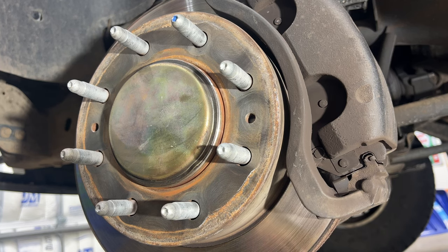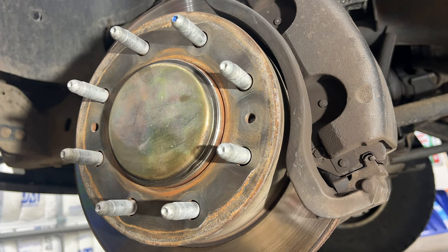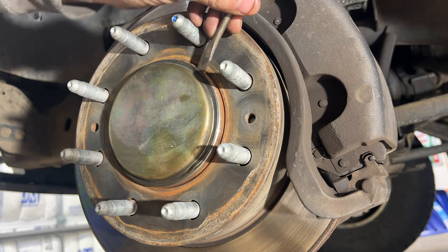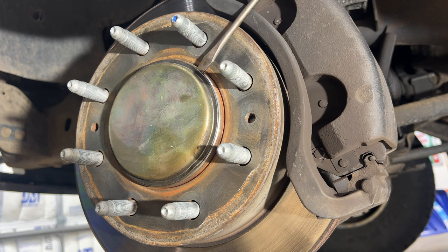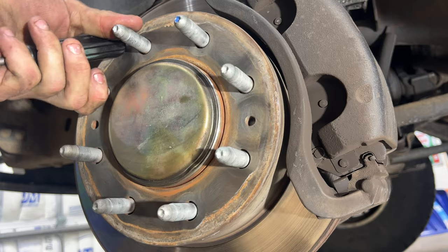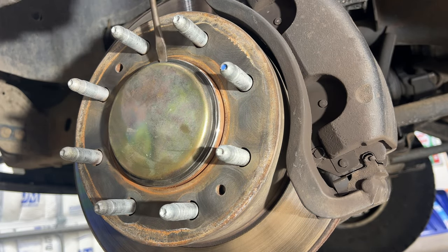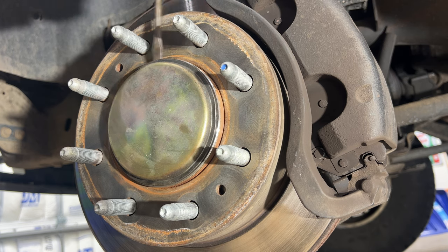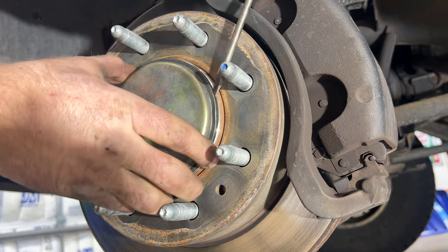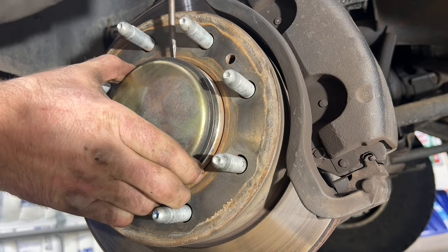Grab a flat head and a hammer and pop off this cover here — it's just a dust shield — so we can gain access to our axle nut. Just kind of get behind it there and twist your screwdriver to pop that off.